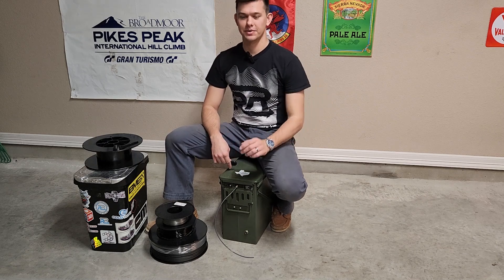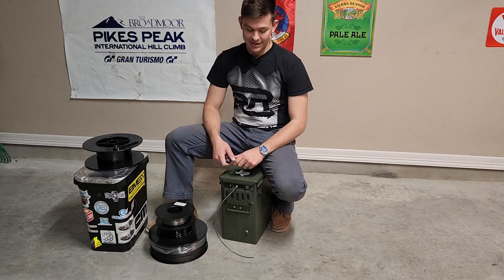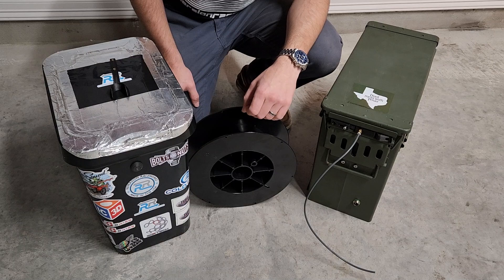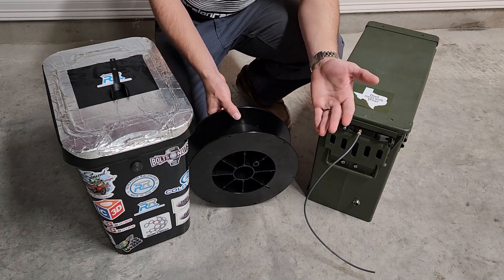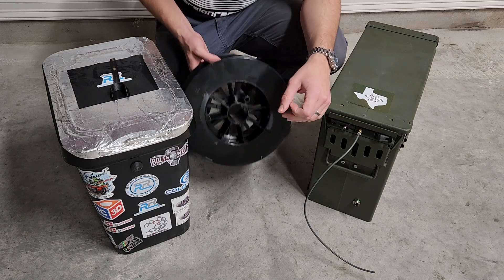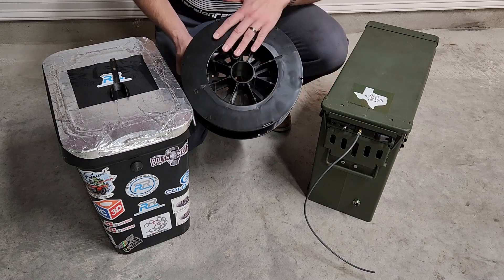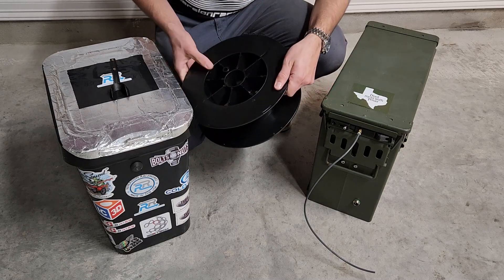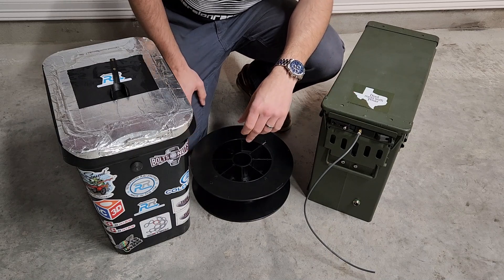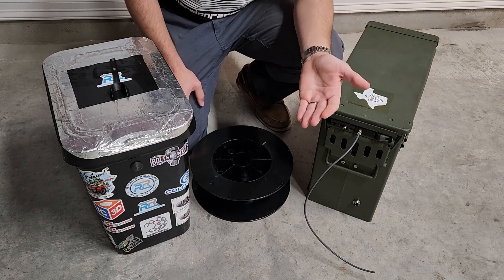Hey guys, welcome back to the shop. In today's video we're going to be covering how I made the ultimate 3D printing dry box for around 100 bucks — it's probably going to be the last one you ever need. Now the first thing going through everybody's mind is why not just buy one? And aside from the fun of it, it's because we personally use these large three kilogram spools. They're about 14 inches in diameter and there's no off-the-shelf options that are reasonable. So we have a lot of machines, we got to make a lot of dry boxes, and we want to keep the cost relatively low.